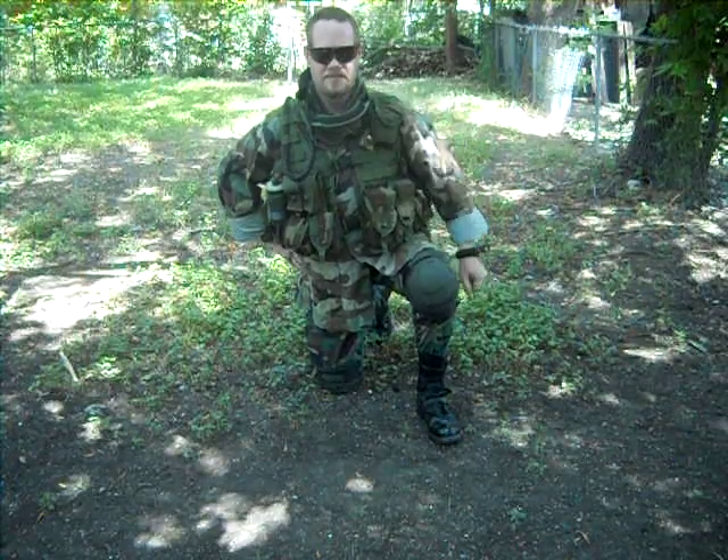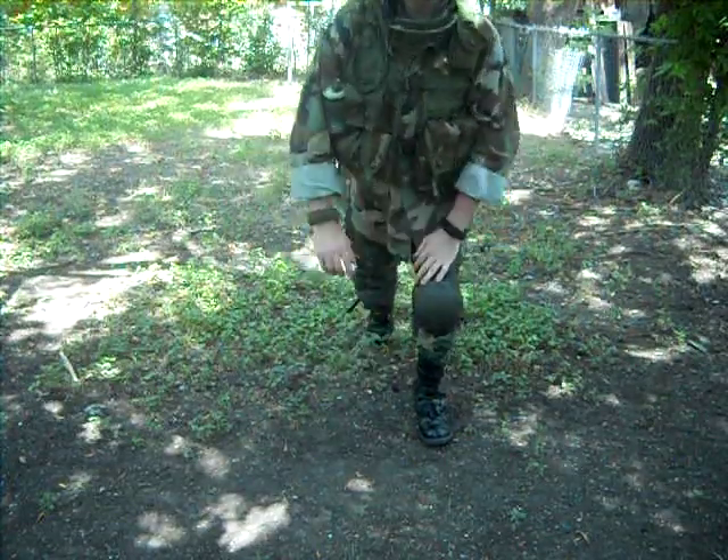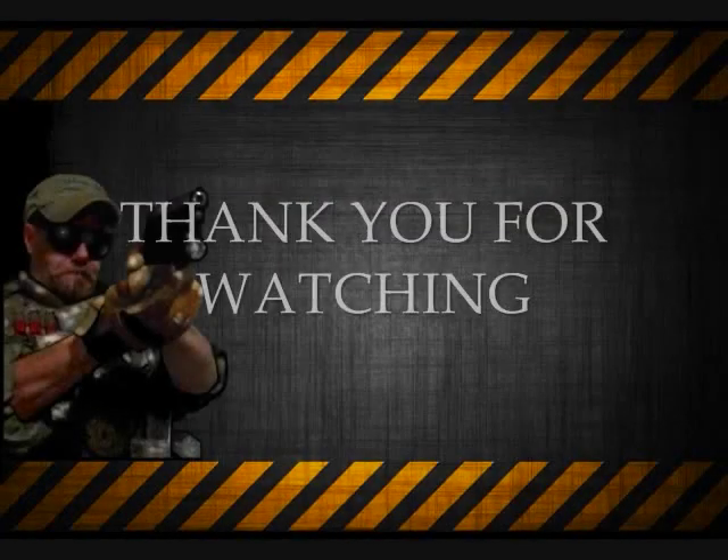So I'll talk to you guys later. Army Stinger 150, out.